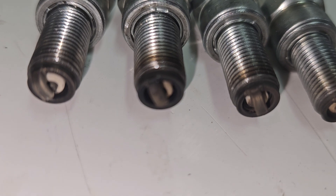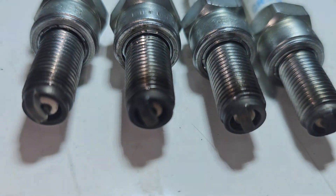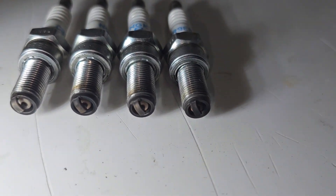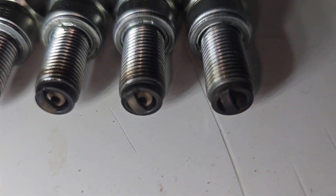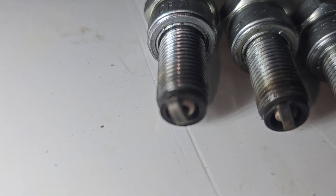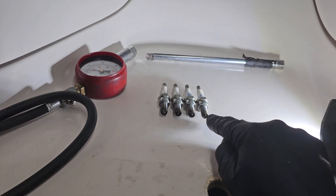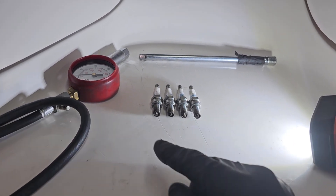Number three might look a little darker than it actually is on this video. Number four — I really like the looks of that one. So if I'm a guessing man, I'm going to say cylinder compression will be worst on number one, second worst, second best, and then number four will be the best on the rear end here.